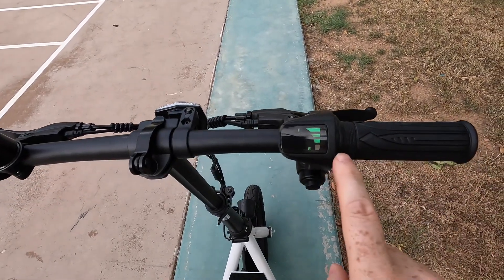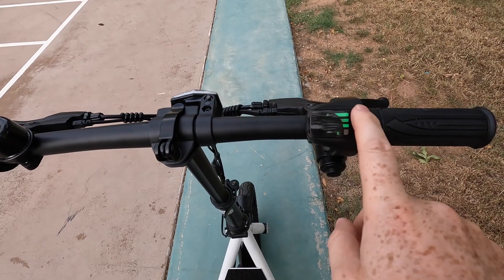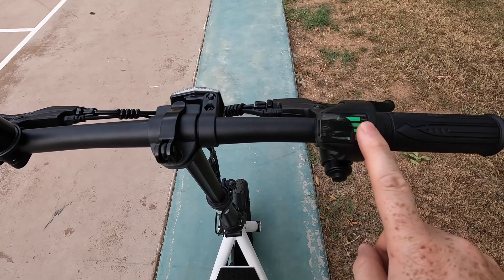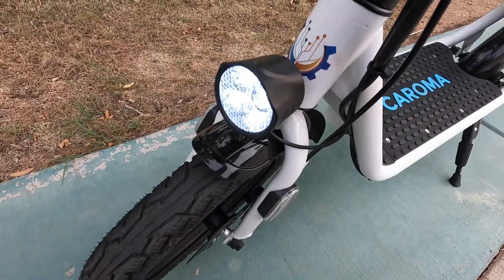One thing to call out on this scooter is there is no traditional display — this scooter will not tell you how fast you're going. It's actually got a display that only shows you battery levels, with four bars. We do have our button for the headlights, and when you turn that on, it turns on the headlights as well as the taillights.